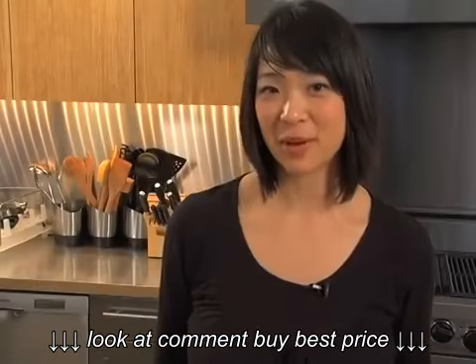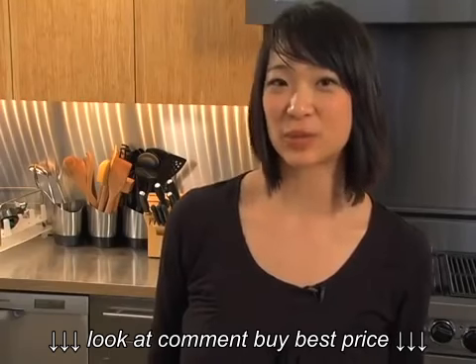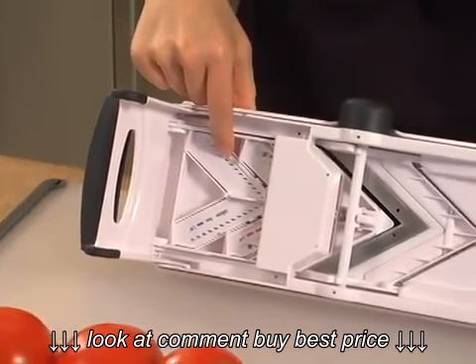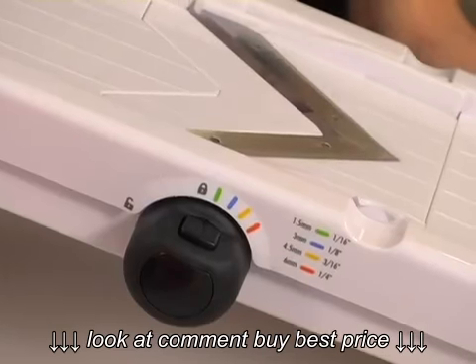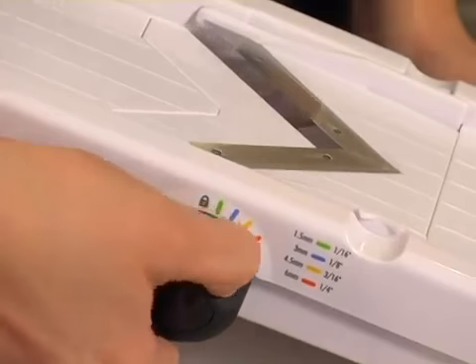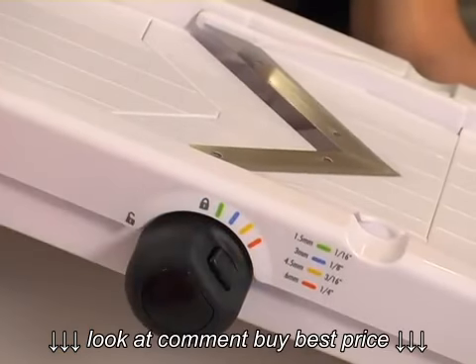The other nice thing about the mandolin is how easy it is to switch between the blades and the slice thicknesses. All blades store neatly and securely underneath the mandolin, and thicknesses are clearly marked on this little knob on the side. You can adjust from a slice as thin as 1/16th of an inch to as thick as a quarter of an inch.